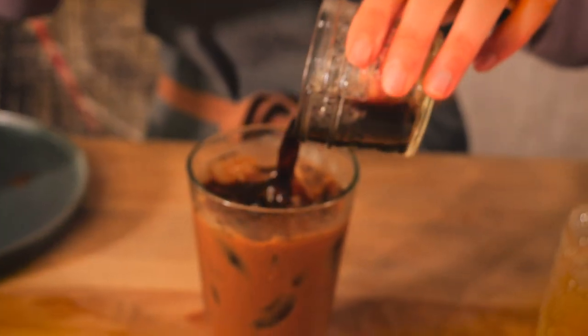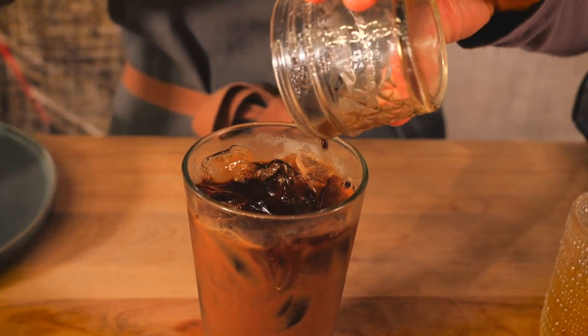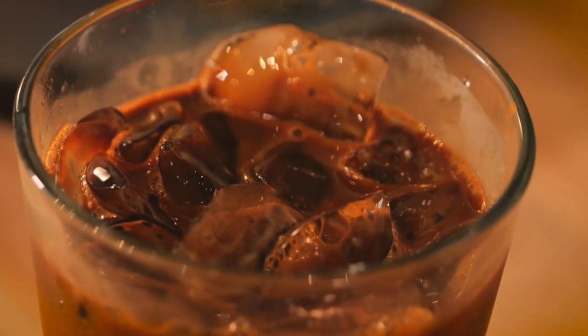Vietnamese coffee has become a huge part of Vietnamese culture. A lot of people get together over a cup of coffee just to catch up and relax. In the 1800s the French introduced the first coffee beans to Vietnam and naturally they introduced condensed milk as well, since a lot of Vietnamese cuisine doesn't have much dairy to it.